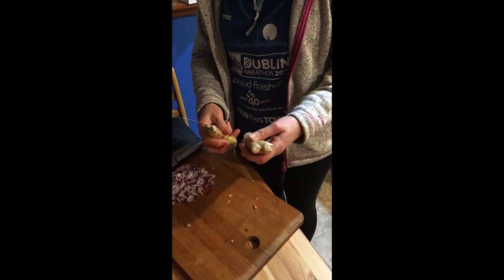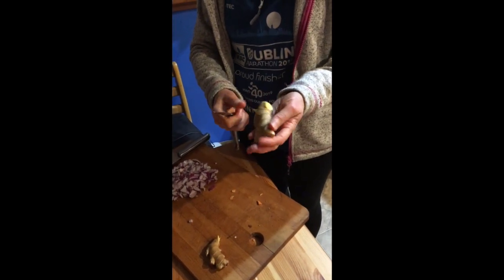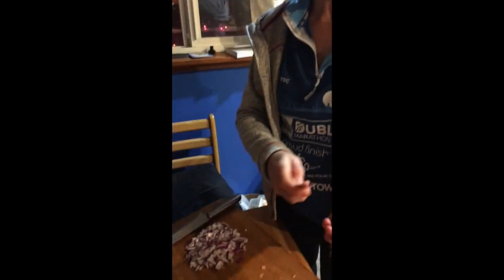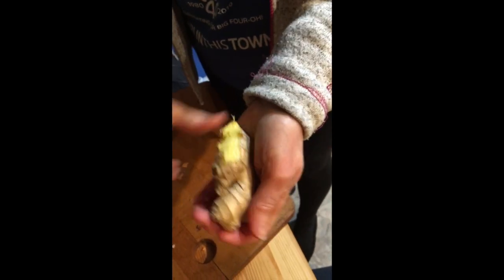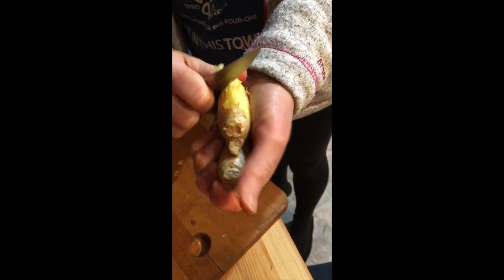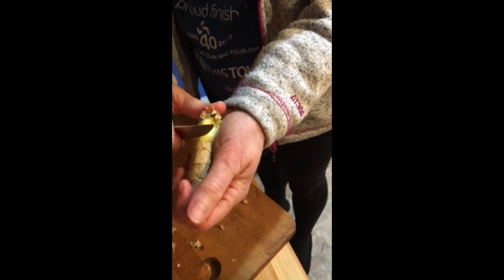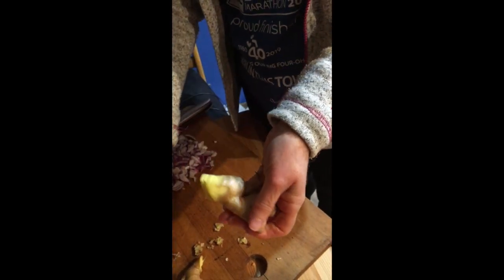Now I'm going to tackle the ginger. A lot of people think you need to peel it, but you don't really. Just take a knife or even a teaspoon and scrape it — it scrapes the outside skin off. Then you chop it. In this case we'll cut it finely, because I would normally be using a blender, so as small as you can.